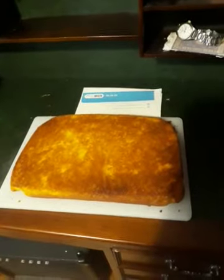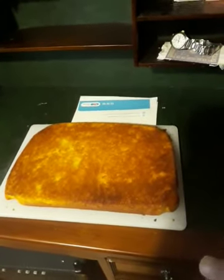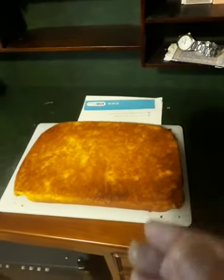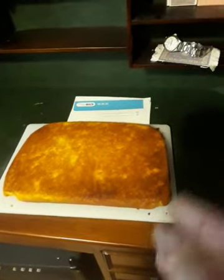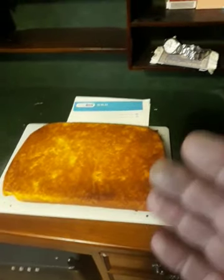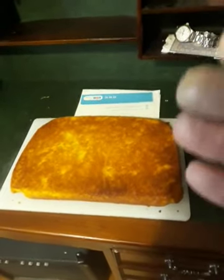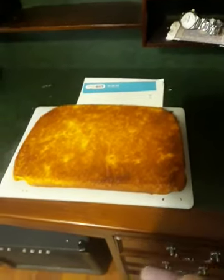They can always ask somebody else if they want to. I explain it slowly, one thing at a time: the eggs, the sugar, the flour, the baking powder, the milk, the oil.